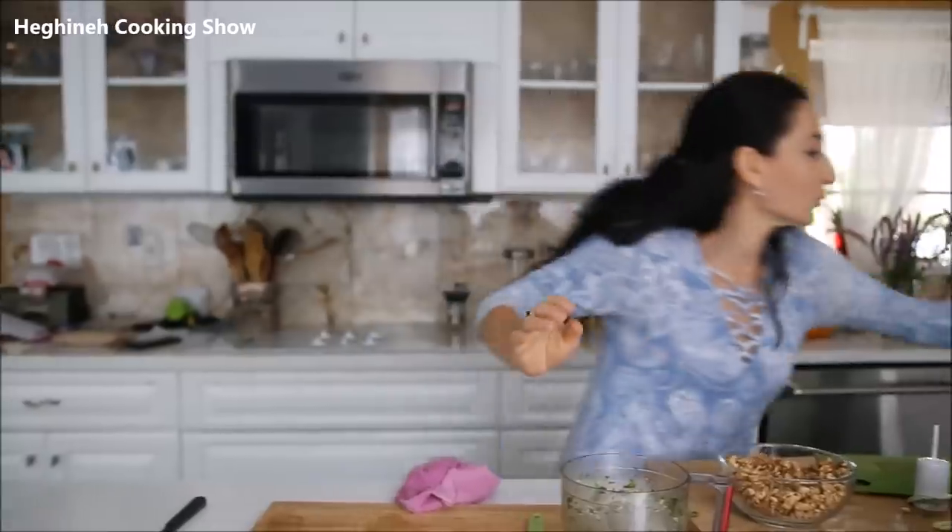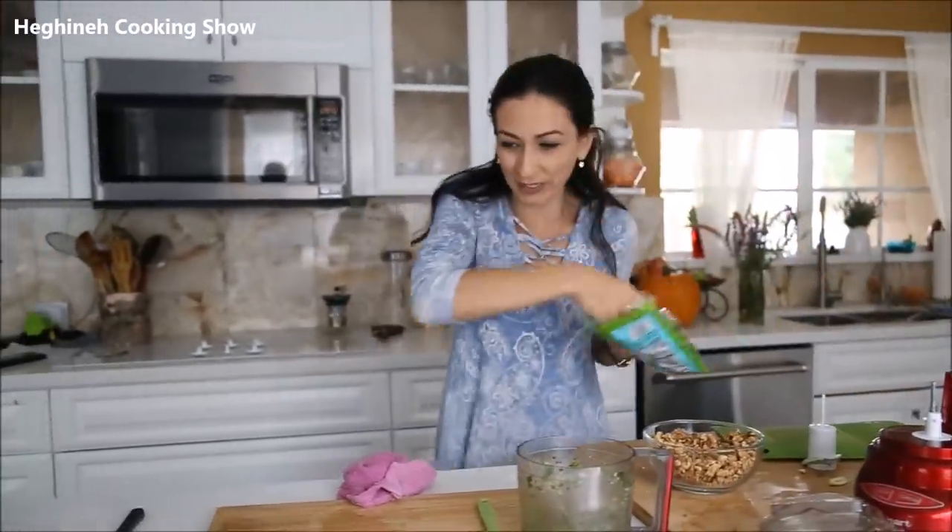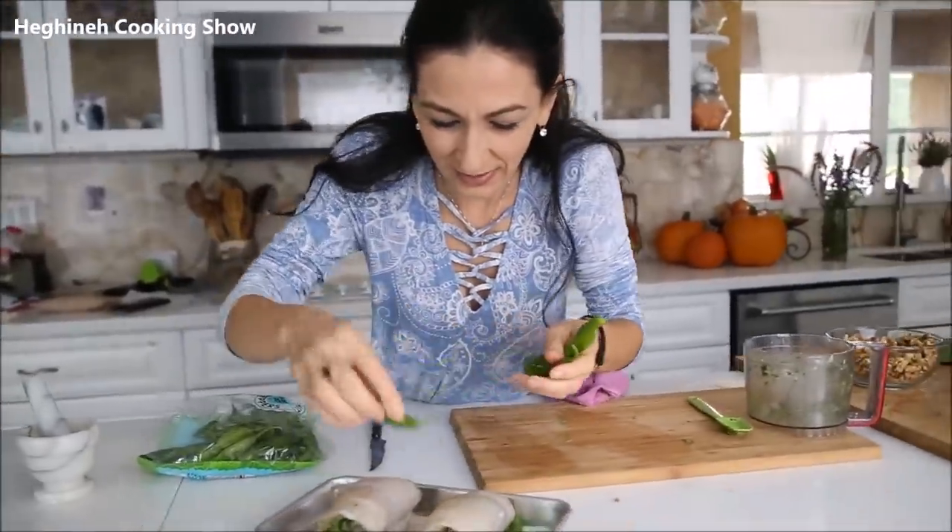I found some shishito peppers that I want to bake along with my fish — they will just serve as garnish.